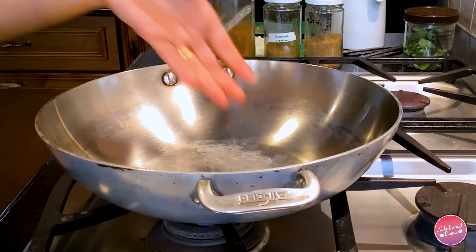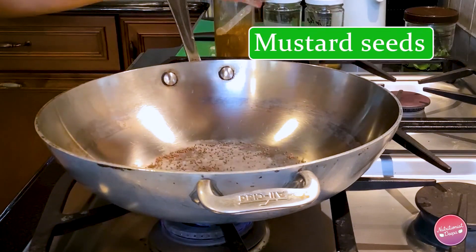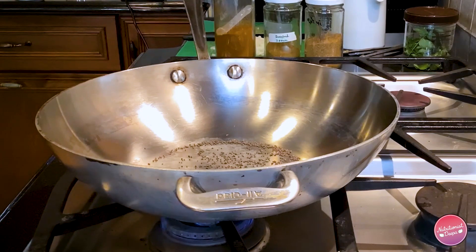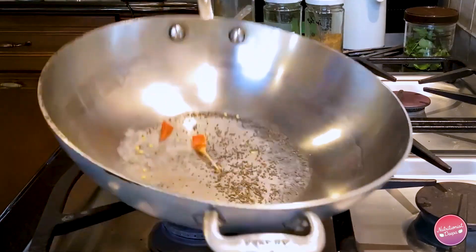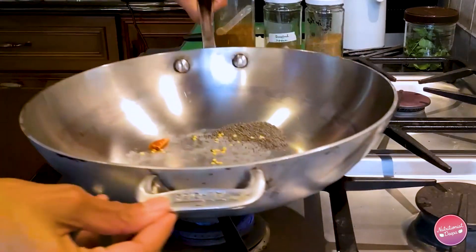I have already warmed up my skillet — as you know I cook without oil. The best way to crackle your mustard seeds is to make sure they hit the hot skillet and start popping. The mustard has started popping, so I'm going to add one dry chili in there.